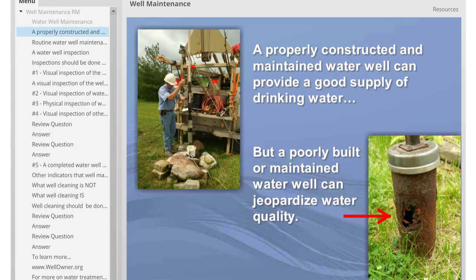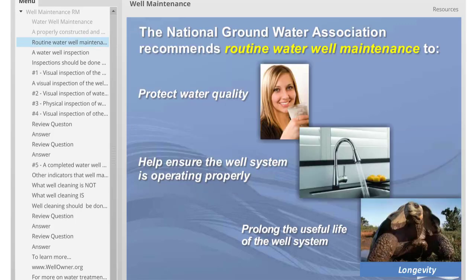A properly constructed and maintained water well can provide a good supply of drinking water, but a poorly built or maintained water well can jeopardize water quality. The National Groundwater Association recommends routine water well maintenance to protect the water quality, help ensure the well system is operating properly, and to prolong the useful life of the well system.